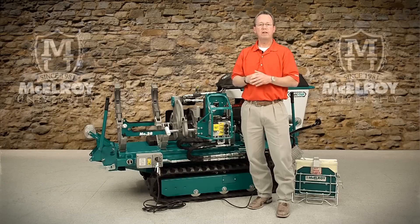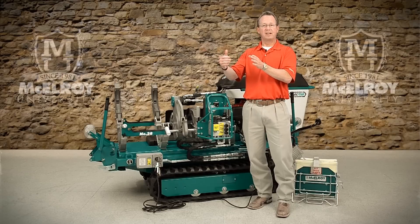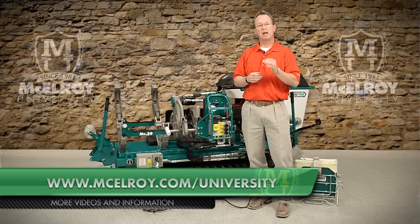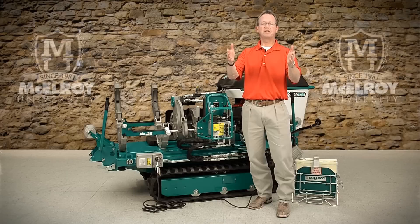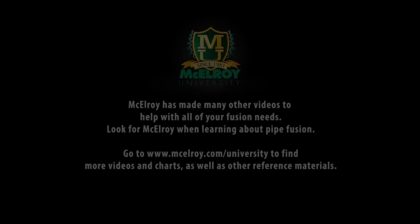To learn more in-depth details about the TrackStar 28 and TrackStar 250 fusion machines, as well as others, visit our website at www.McElroy.com/university. Once again, I'm Vince King. Thank you for joining me.